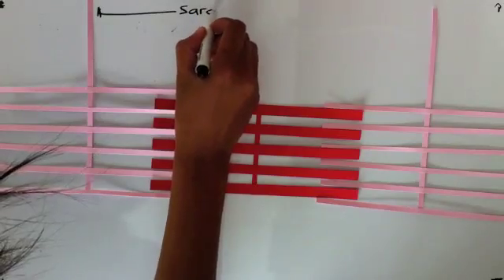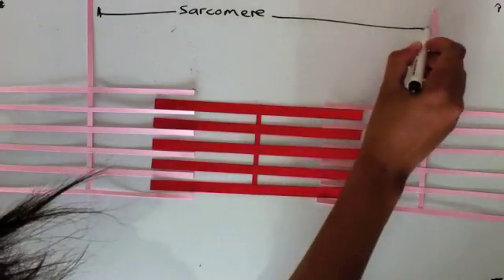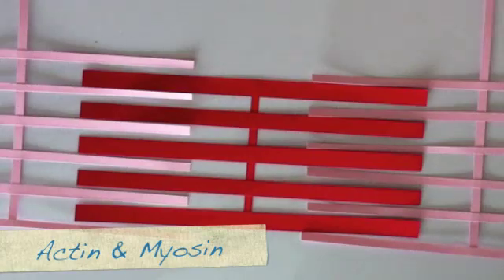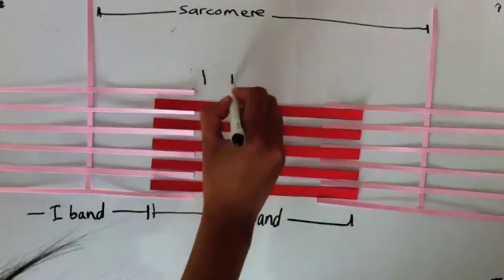And going back to my fabulous model — a myofibril is made up of smaller components called filaments: actin and myosin. The pink ones are actin, and the red ones are myosin. There are three different bands: A, I, and H bands.